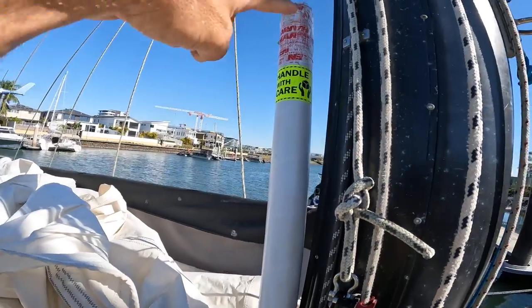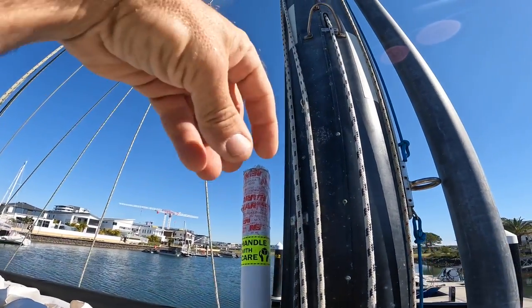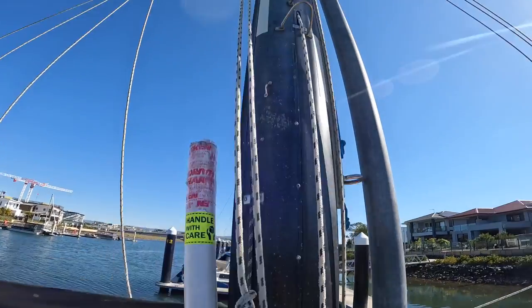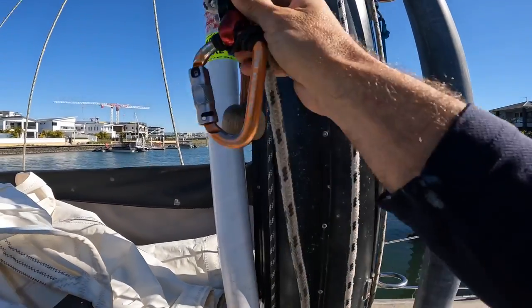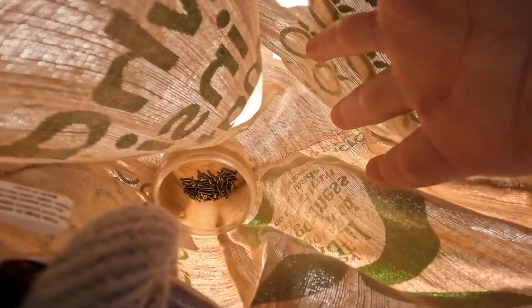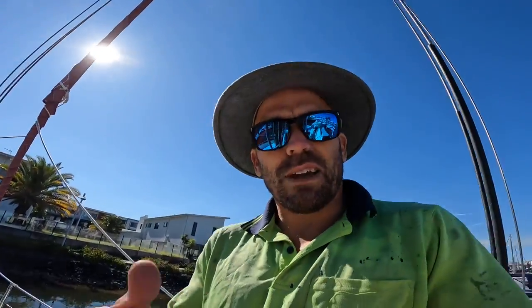I've got all the bits of track just lying here so I'll be able to reach down and grab them as I need. I've got my double rope system set up here to a pulley off the main halyard so I can just climb up and down the rope easily — get down easy, get back up easy — and it's going to be really quick. I've got all the screws sitting in there so I can easily just reach down and grab them.